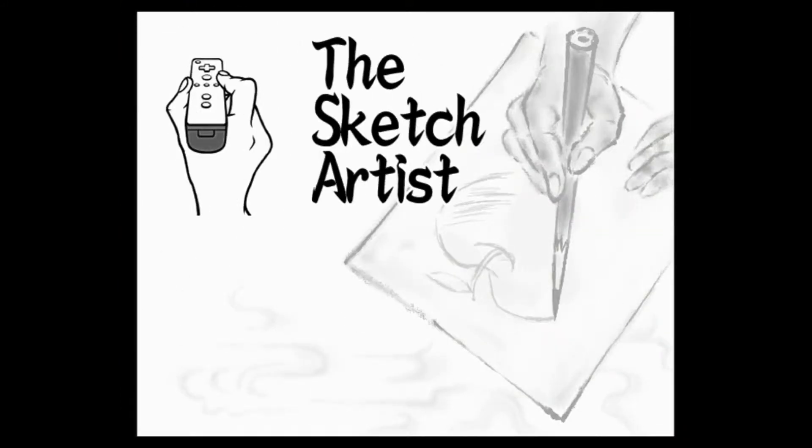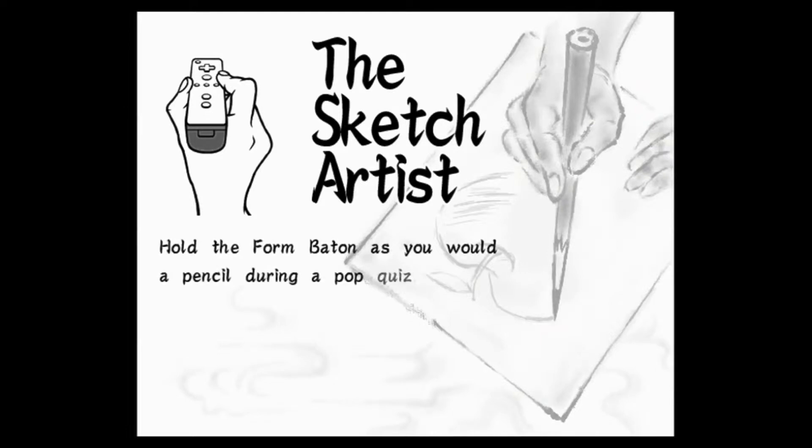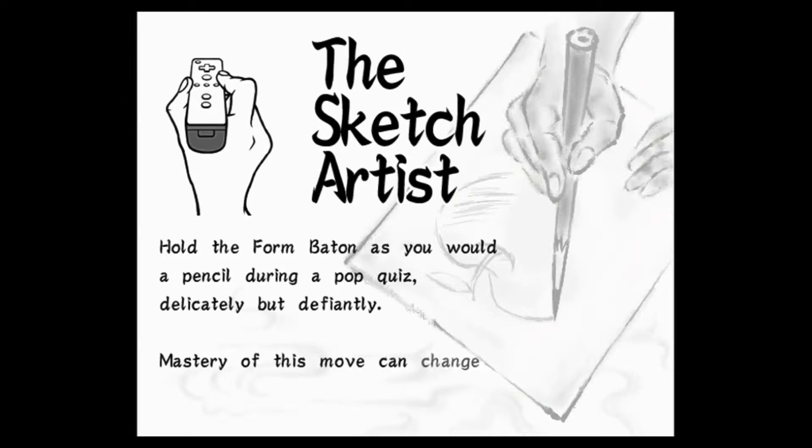The Sketch Artist. Hold the form baton as you would a pencil during a pop quiz. Delicately, but defiantly. Mastery of this move can change a pop quizzee, into a pop quizzer.